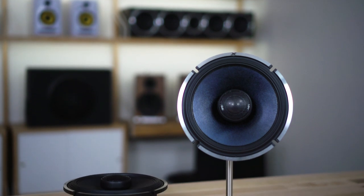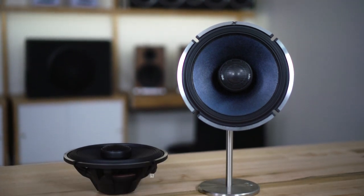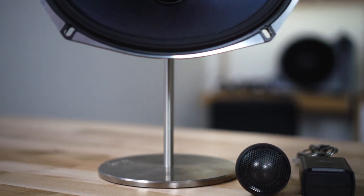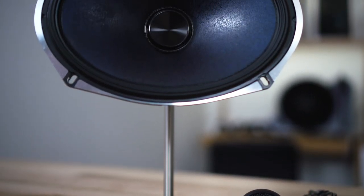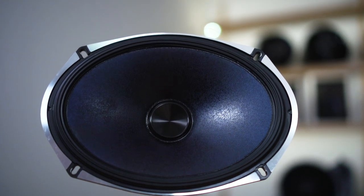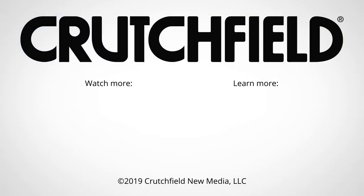If you have any questions or want help determining if these speakers will fit in your car, give us a call or chat with us online. Advisors are here to help you and to make sure you get any brackets or wiring harnesses you might need to install them — you get those for free when you buy your speakers from Crutchfield. So call us, chat with us, let us help you get the right speakers for your car.